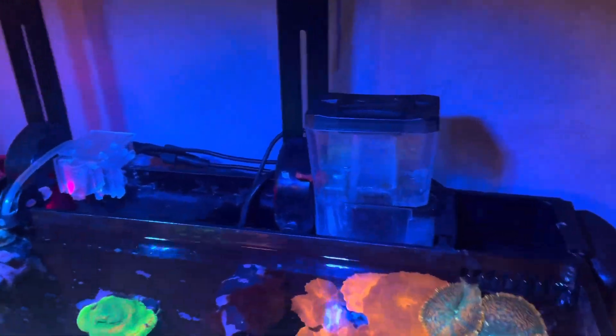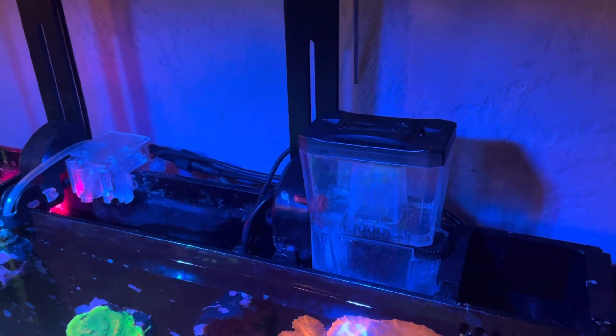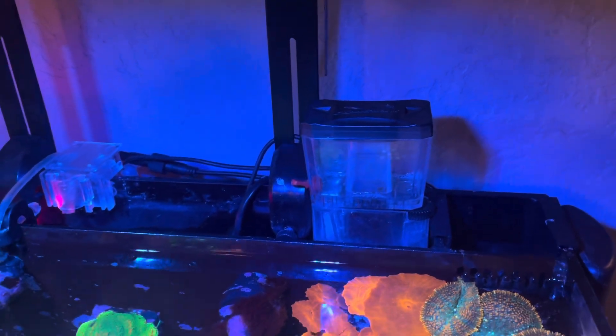I got it on Amazon — I'll have it linked down in the description below. You can also just search 'Bubble Magnus Mini Q' to find the exact one I got.